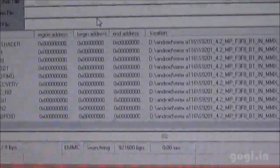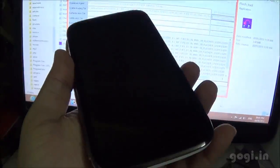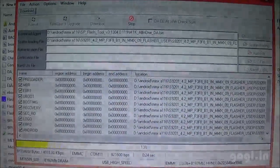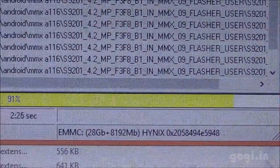You will see the 0% bar. Now you need to connect your phone which was already switched off. This is my Micromax A116. Just connect it to the USB port and you should see the percentage bar increasing — the installation process is working.